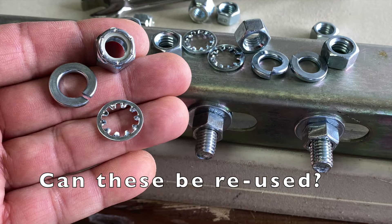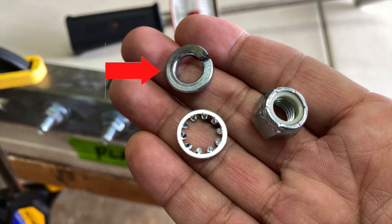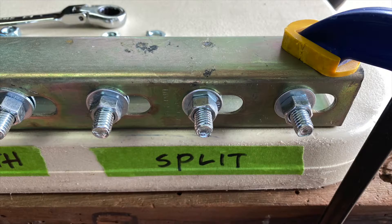Hi everyone. Can these be reused? Split lock washers, internal tooth lock washers, and lock nuts. Let's find out.